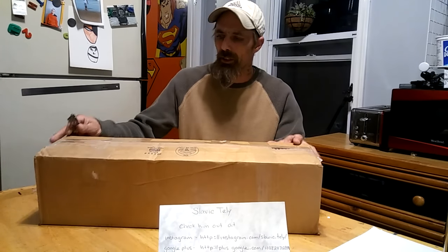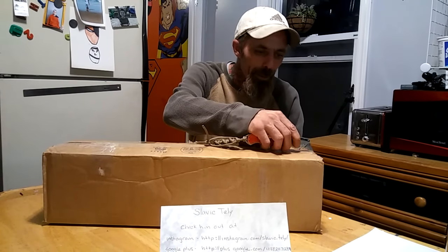I got my package today from Slavic Tele. He's a knife maker I found on YouTube. He makes knives from the CSGO game and I just got this in the mail, so let's open it up.